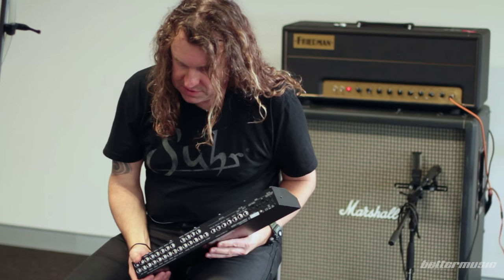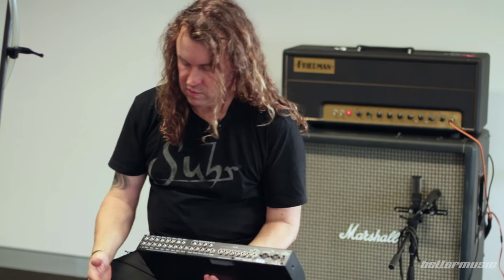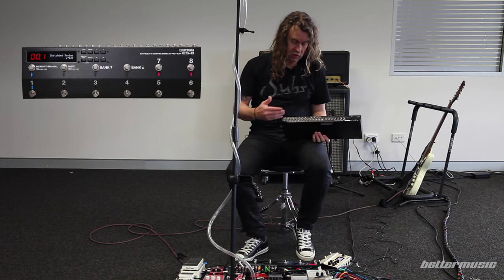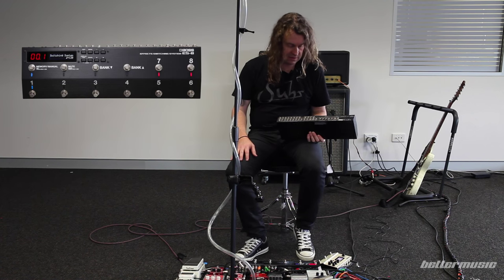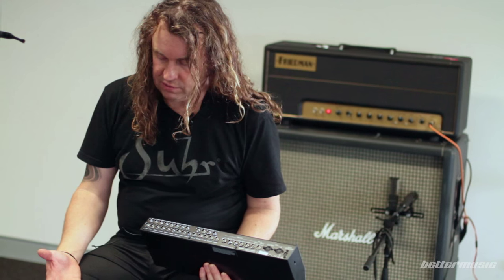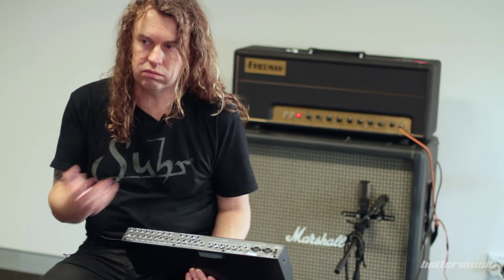The main thing I really like is that even with all this — running effects four in the front and four in the loop — you can actually run eight in a row. In fact, in this one you can run nine in a row; there's a sort of hidden loop in it as well. You can run them together without getting any real signal loss or change of tone to your actual dry sound.